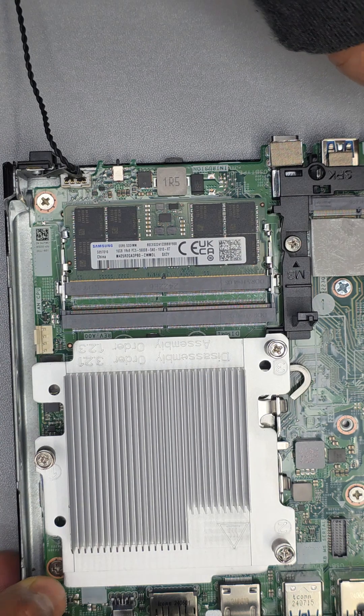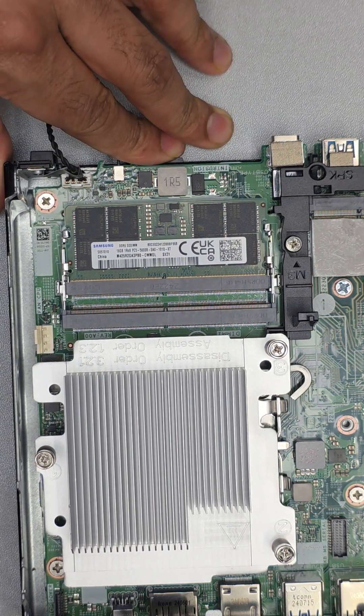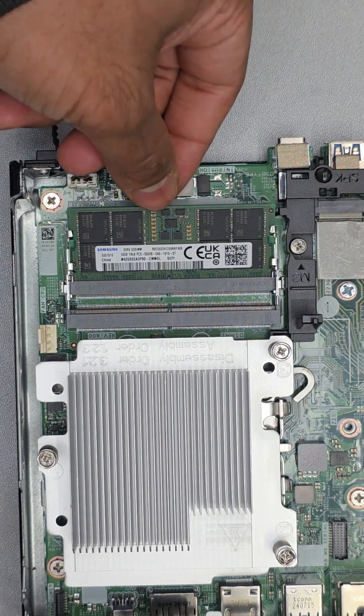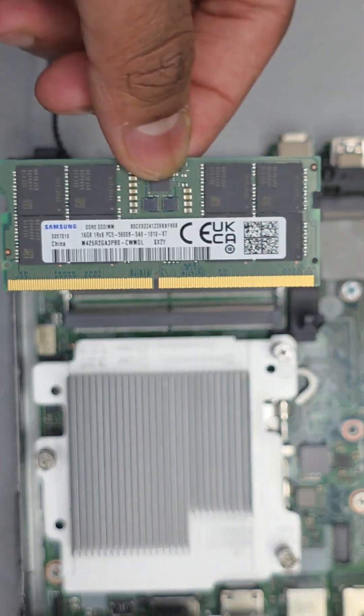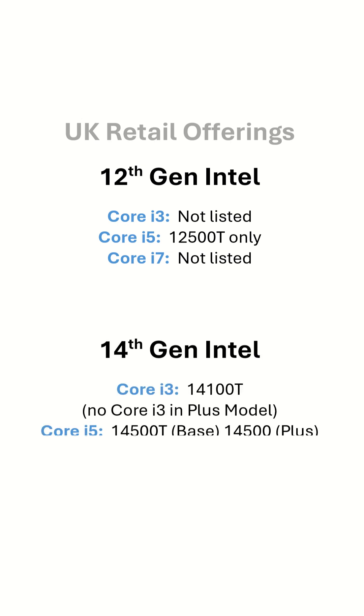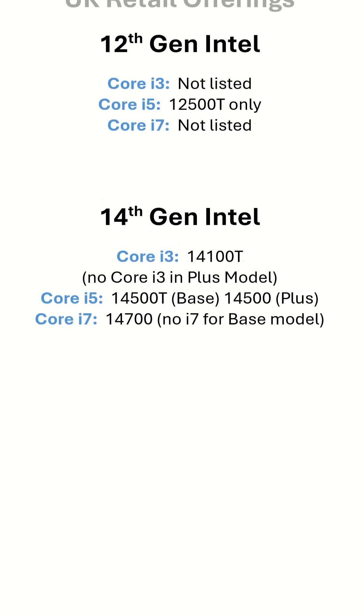In the past, they never included DDR5 in the base model, but this time they did. Speed is capped at 4,800 MHz on the base model. This model comes with both 12th Gen and 14th Gen CPUs — having a two-generation-older 12th Gen CPU is very strange, but there is a good reason for that, which we will discuss in detail in the upcoming performance video.